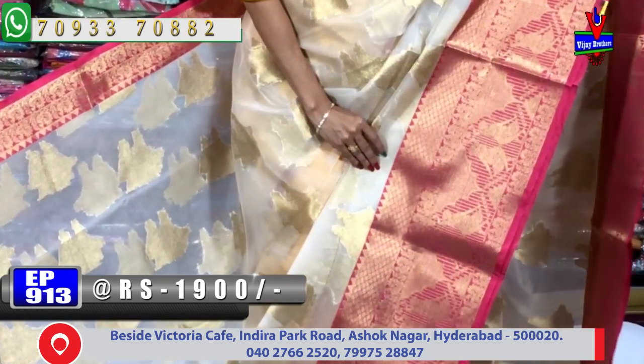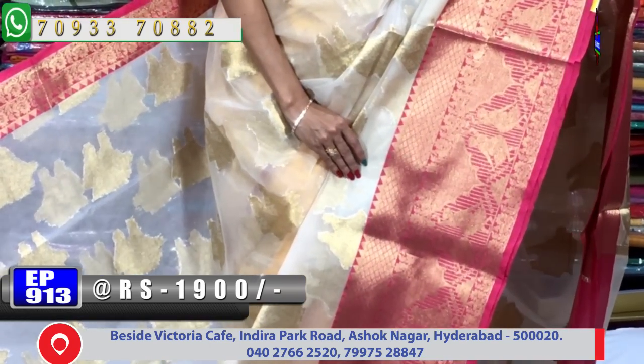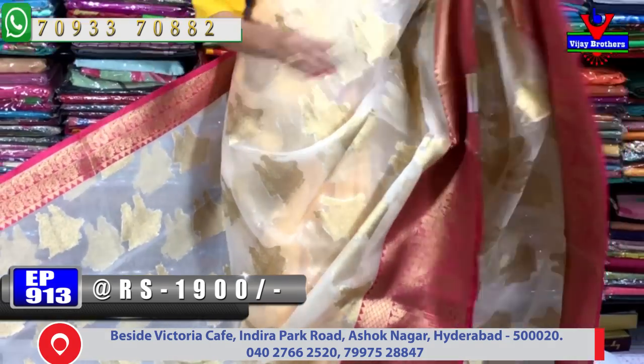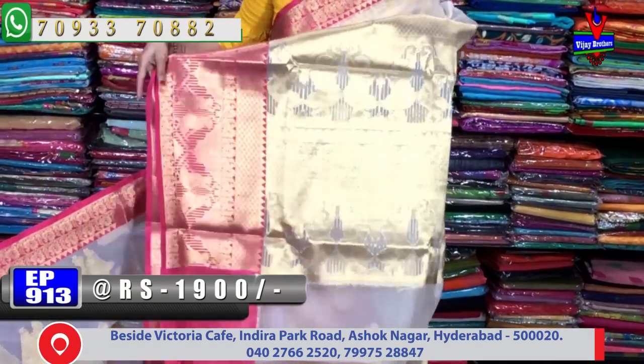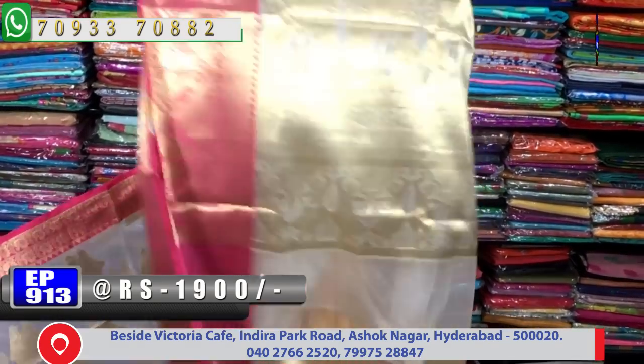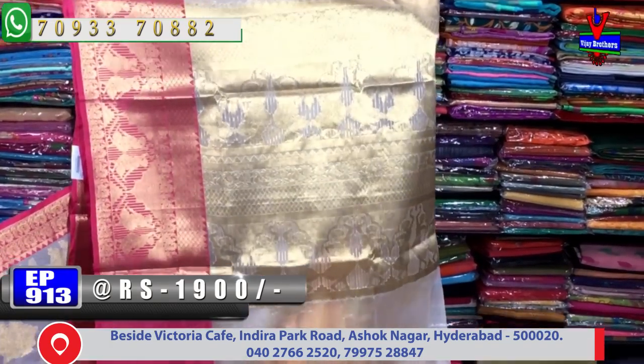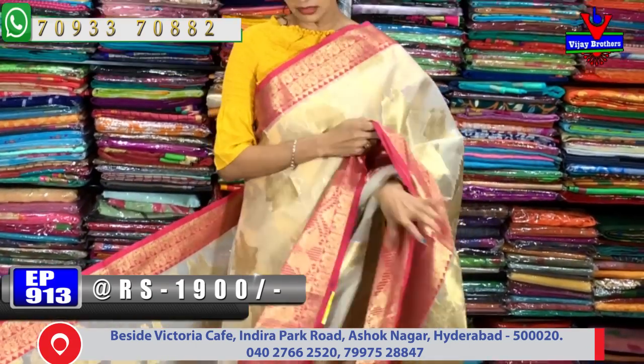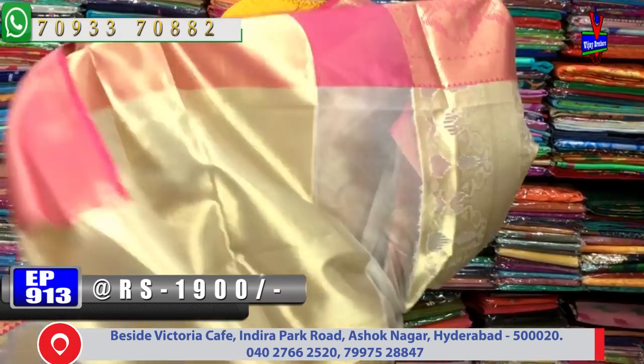This is the same dancing dolls type of design, but the length of the body is a good look. This color combination is set out. This color is 1 meter full and it is a gold color.